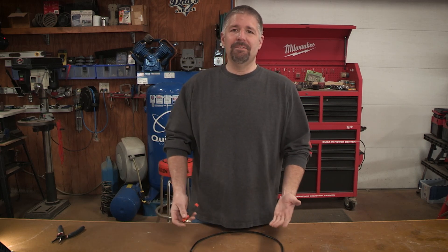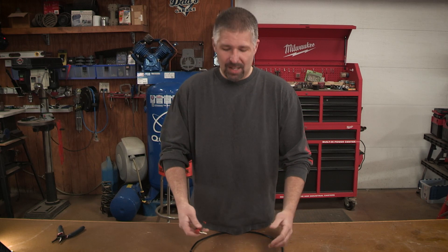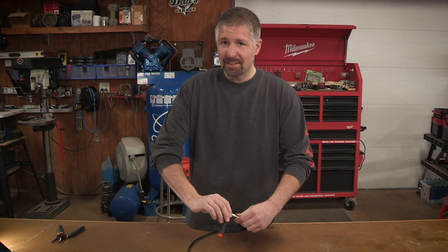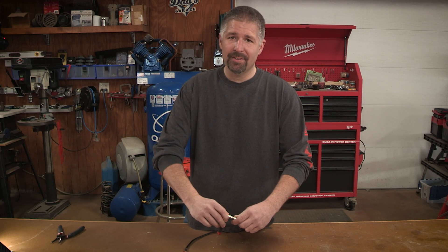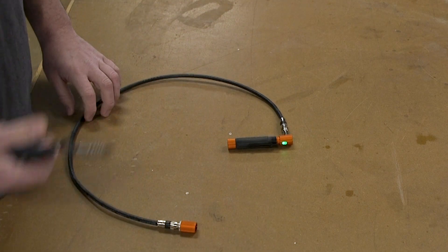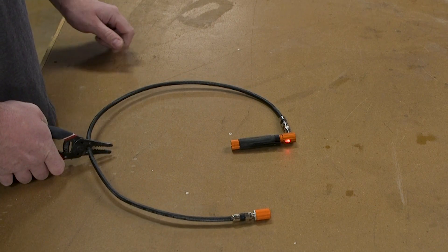Now let's see what happens if your line is split or you just can't find that line. I'll crimp the line and you'll see what it does. Right now it's a green light — and now it turns red. A red light means the line has failed, it doesn't have continuity, and something has pinched or severed the line, so you need to address that situation.